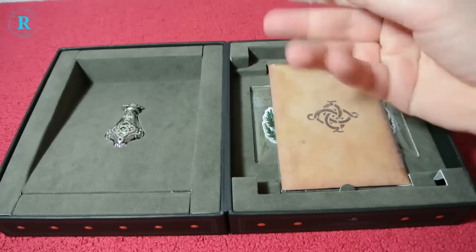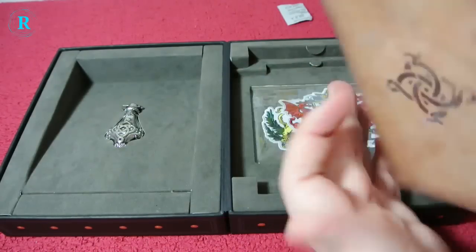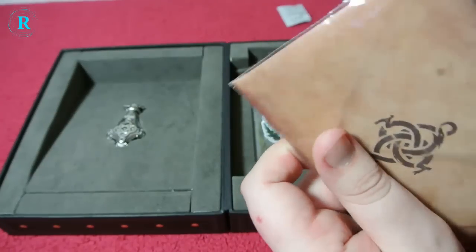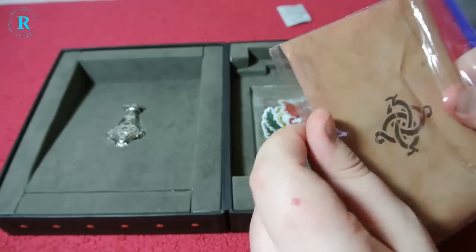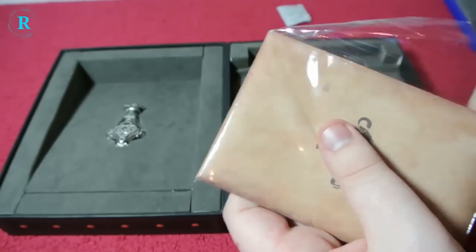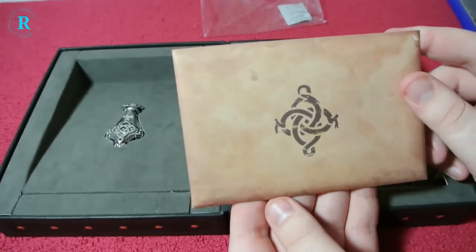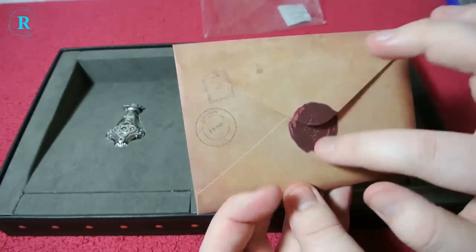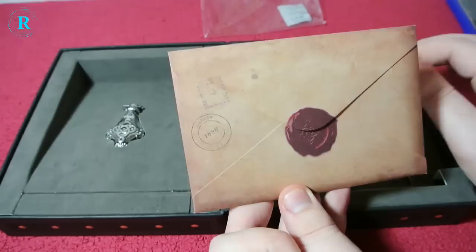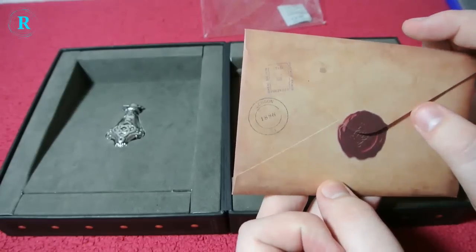Oh lovely, we have one of the gel packs. We have a fake old looking envelope — looked like someone spilled tea all over it, if I'm honest. We have the snake emblem of the dragon again, just a stamp of a fake wax seal, which I think I've put a real one on.